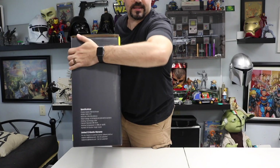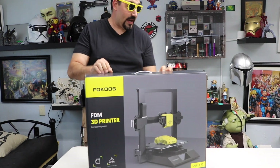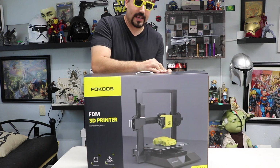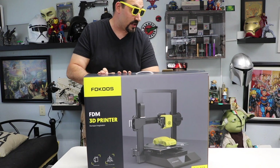Really pretty box, lots of information. The other side looks the same. We got tabs here — we're gonna pull these down. I'm really impressed with the box. Usually they come in a regular cardboard box, but this one's fully printed, fully colored.